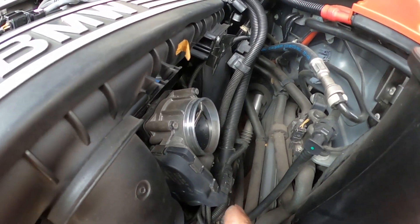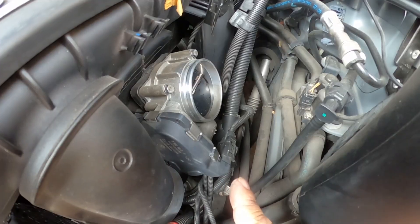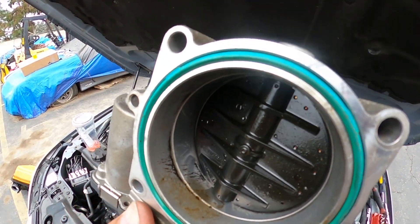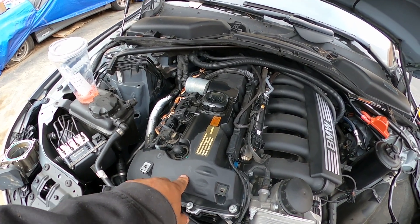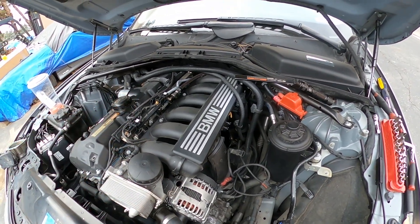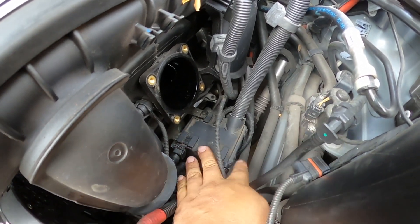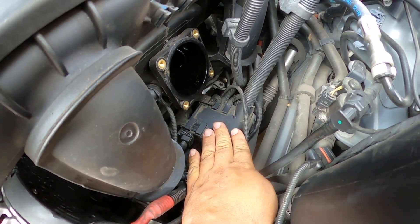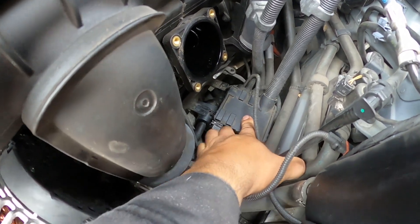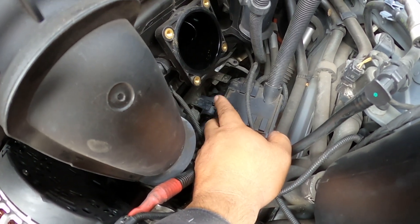Now I'm going to disconnect the throttle body. If you don't clean it and don't turn the car on with it disconnected, you shouldn't have a problem. I'm going to remove the four bolts and completely take it off. Here's my throttle body and it looks like it has a bunch of oil, so I'm assuming there's going to be a problem with the PCV on the valve cover. I'm going to replace the valve cover but do a separate video on that. I also removed a bracket down here that's holding a plastic cover keeping all the connectors together.